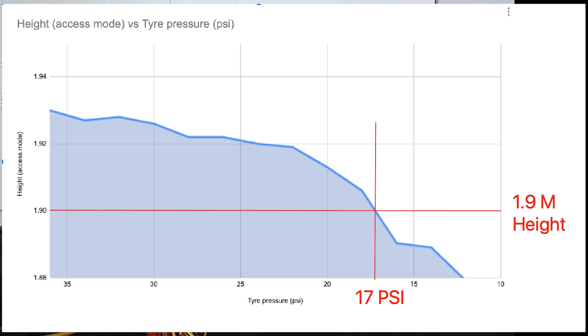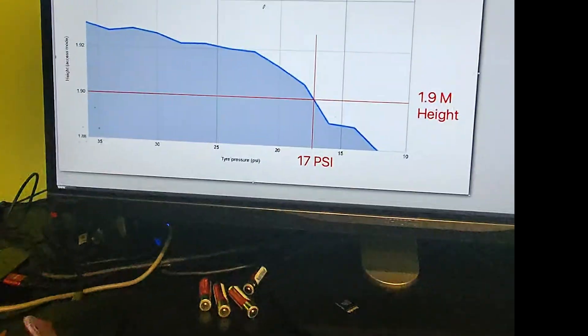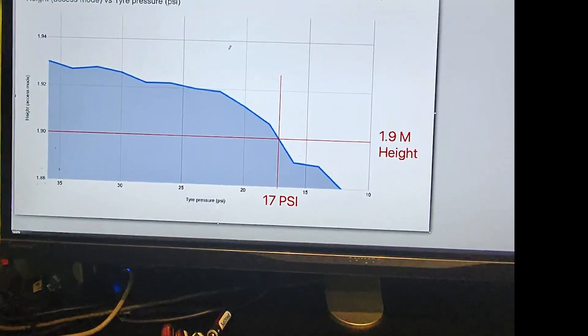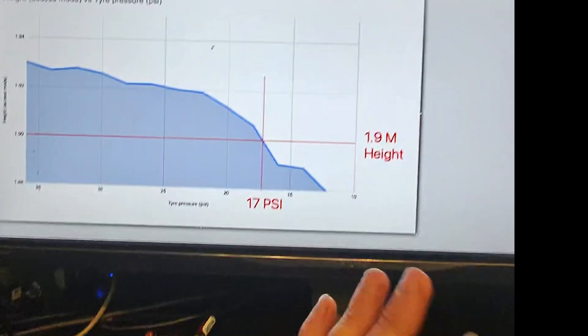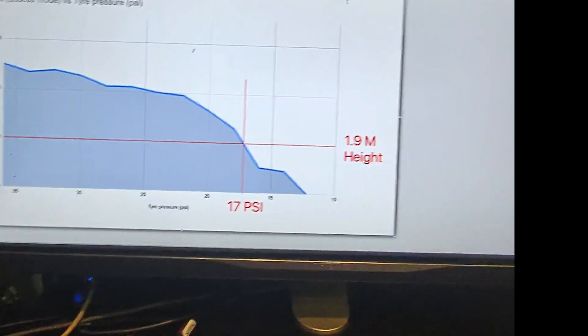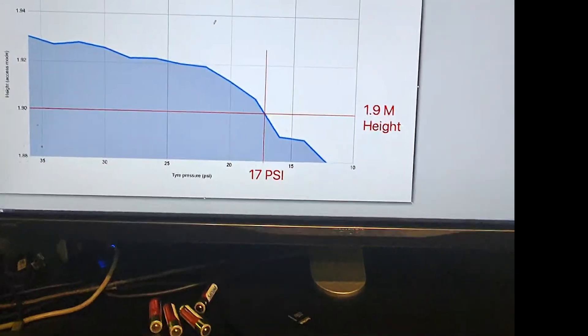It might be different for the Land Rover Defender 110, and it might be different if your mother-in-law is in the back, et cetera. But there you go — that's quite an interesting little mathematical study. You can achieve the 1.9-metre height if you are completely stuck, but I take no responsibility for any result of you doing that. I hope that helps and good luck with that.